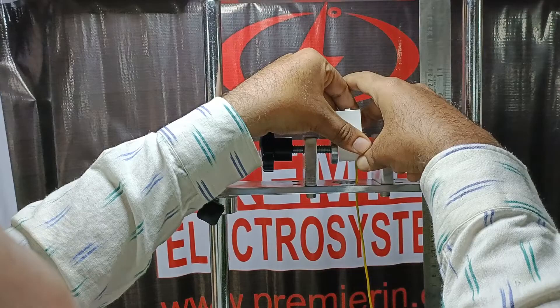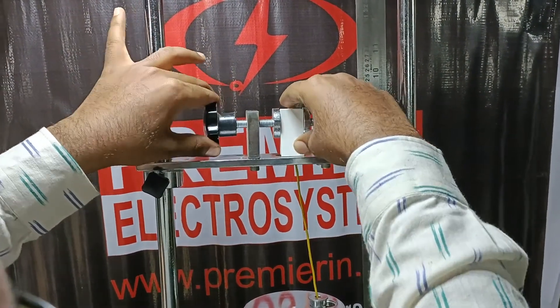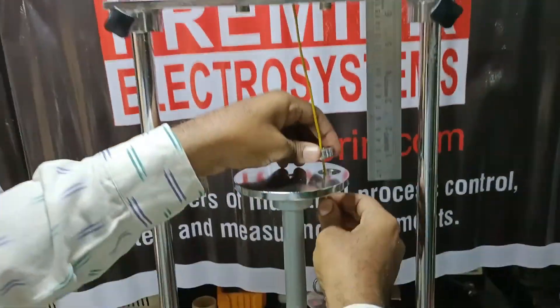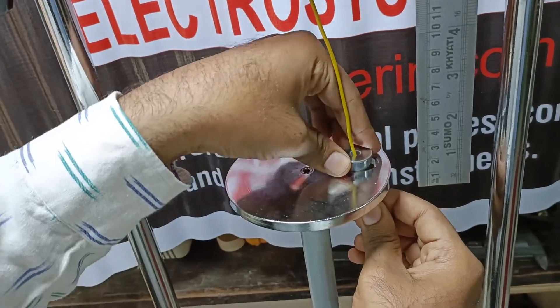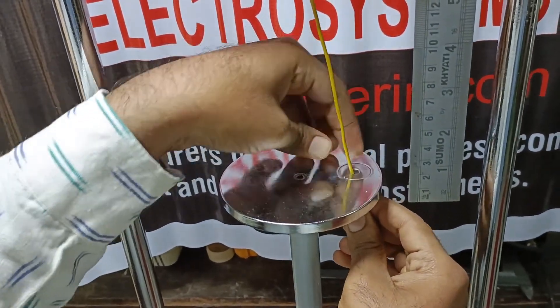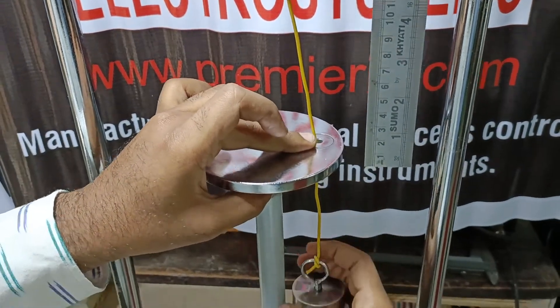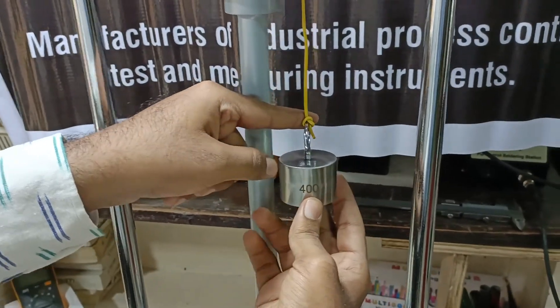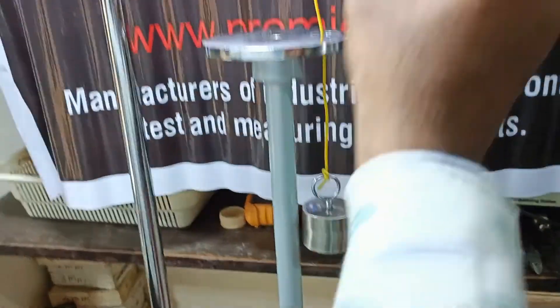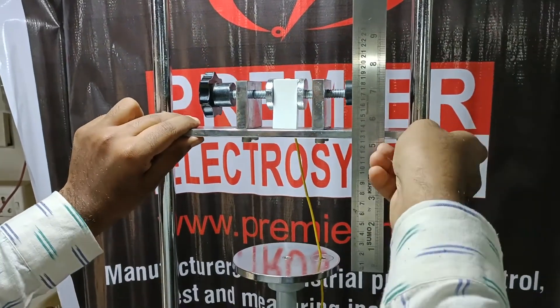Using this lead screw we adjust the fitting. We pass it through the bushing hole of the required diameter. This is a free-moving bush as per the standard. We then tie the required weight to the other end of the wire. We can adjust the height using these two screws.